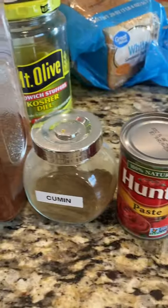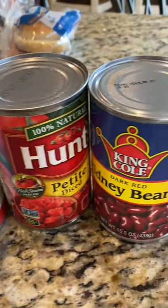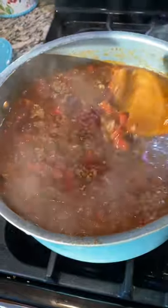These are all the ingredients that are going to go into the chili. Then we let it simmer and boy, doesn't it look good.